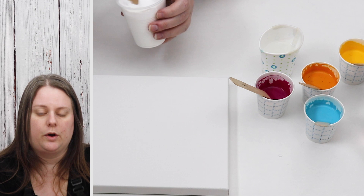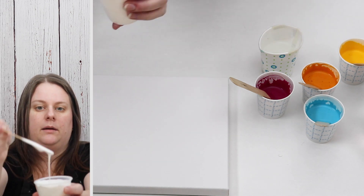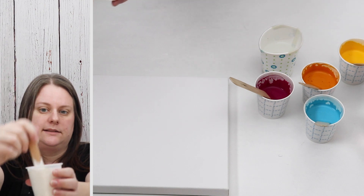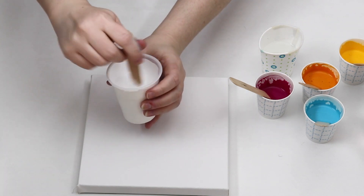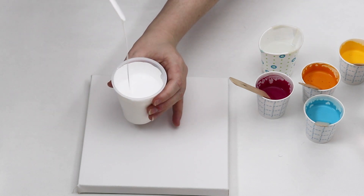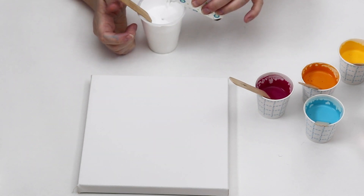I added a little bit more water to my white paint since I was using more paint, but again just having that really nice smooth consistency off of the stick. Hopefully my hairdryer moves everything really well.